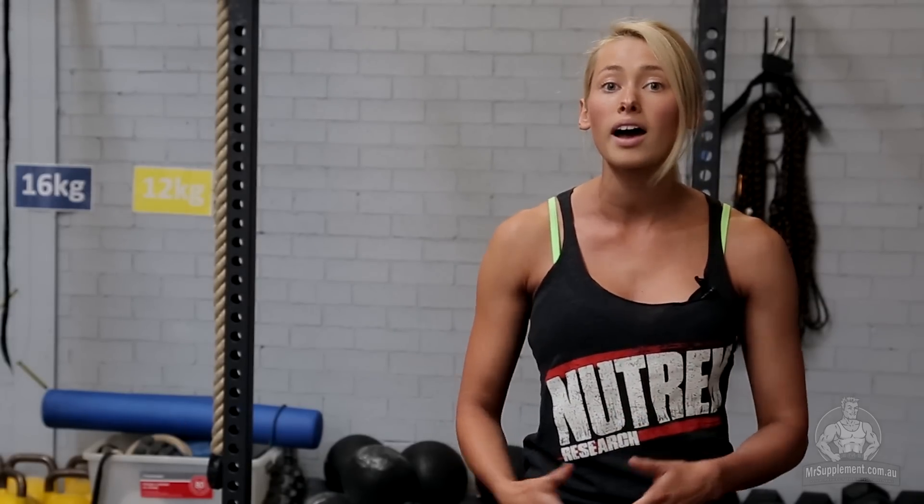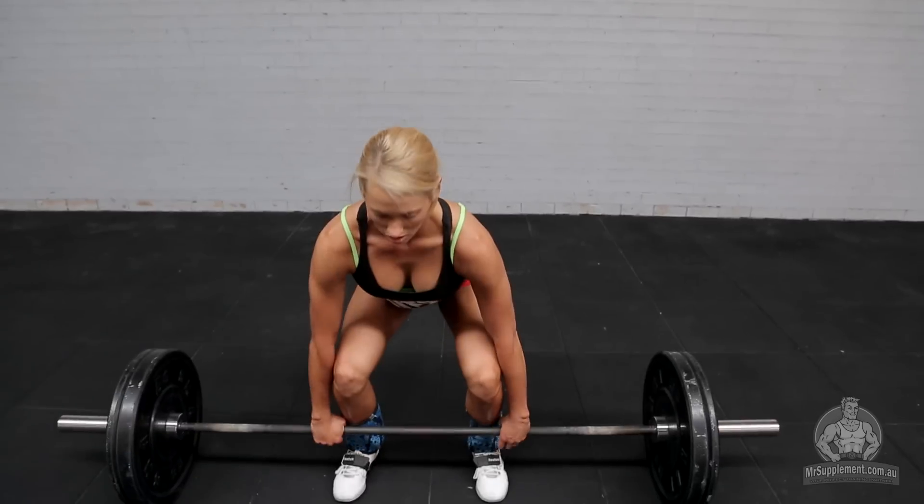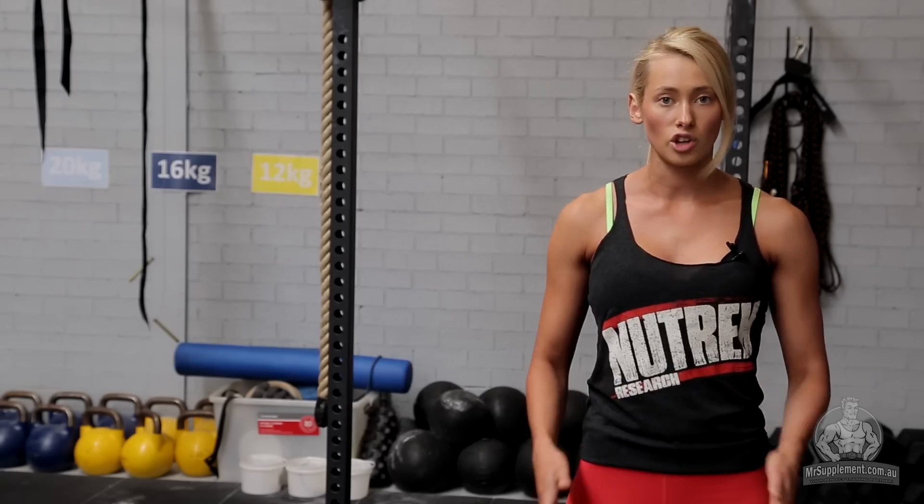If you haven't done a power clean before, I just recommend starting off with the bar. We pick up the bar just like a deadlift as we did before. Feet shoulder width apart, shins up against the bar, shoulders back.